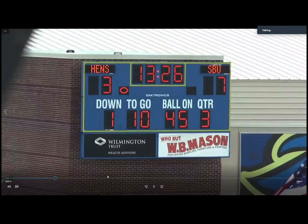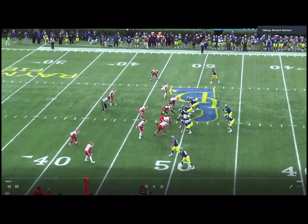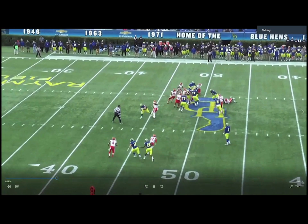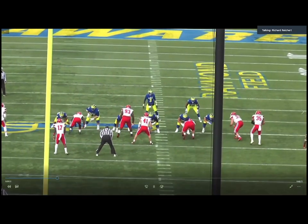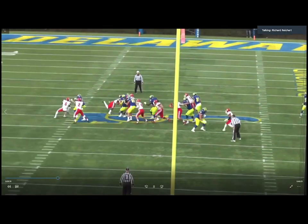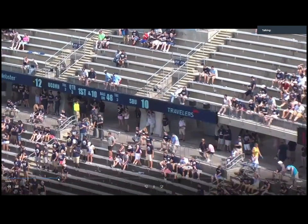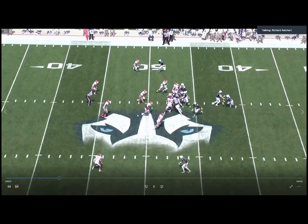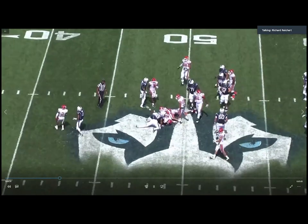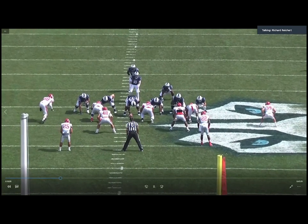Here's an example of a down block. The free safety is reading this inline tight end — we get a clear down block, and the rover is there. He runs to the rover's inside hip and finishes the play. He's trusting his keys. Our eyes start at the tight end, then go to the rover's inside hip to leverage the football. In another example: we get a down block, he goes to fit the rover's hip, and keeps the ball on his inside pad — a good play because just by working to his initial fit he stays in good position.